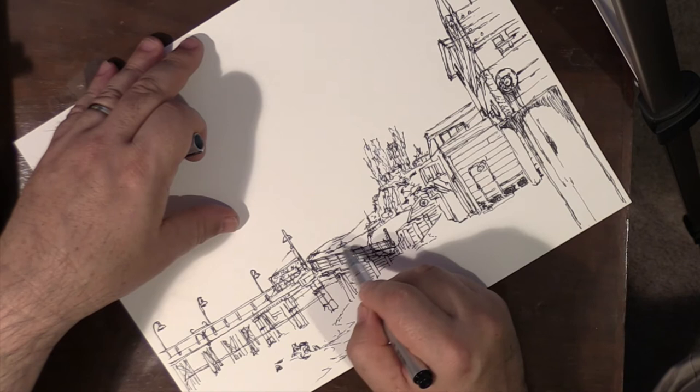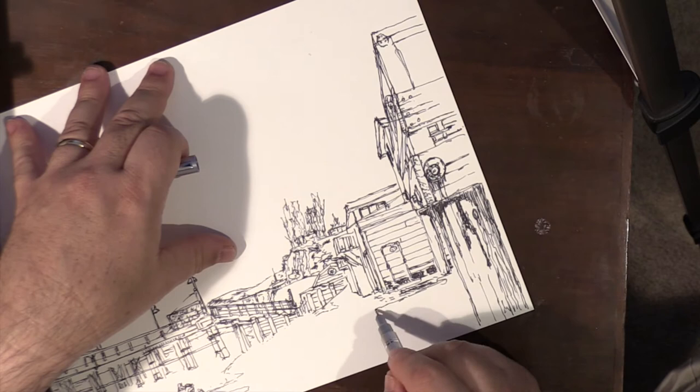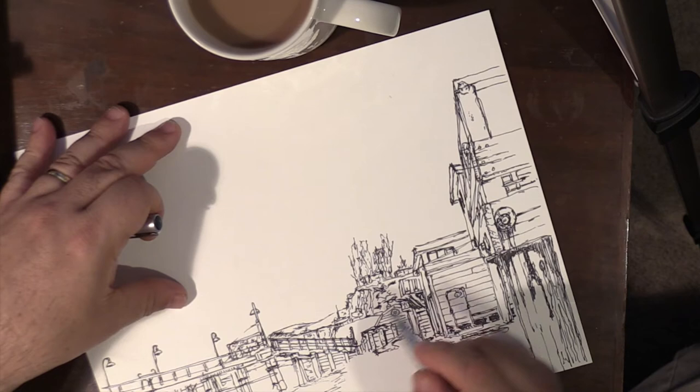The old Paradise Cove pier was actually destroyed in a big storm that destroyed three-quarters of it. But in the movie 1941, there's a matte painting of a Ferris wheel, and the end of the pier is actually the Paradise Cove pier. The old end of the pier, which is no longer there, can be seen in a number of different movies.